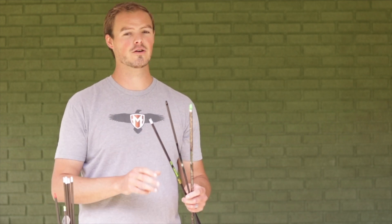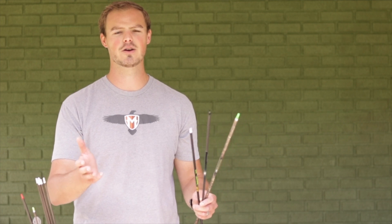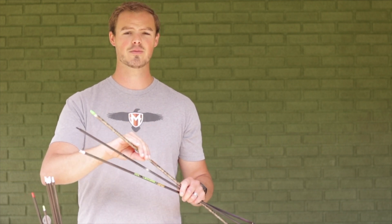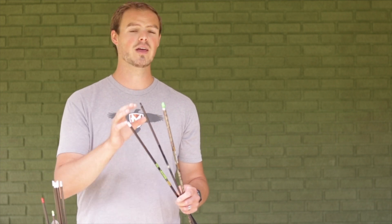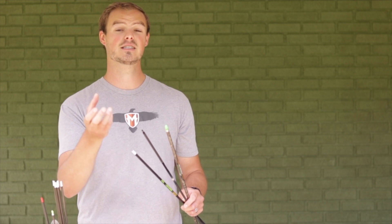Here in my hand I have three different arrows from three different companies: a Gold Tip XT Hunter, a Sirius Apollo, and an Easton aluminum arrow. They're all fantastic and can serve the purpose whether you're shooting in your backyard, going to the range, or hunting whitetail. An aluminum arrow is not created with a seam — it starts out as a flat disc of aluminum and is stretched out to the particular diameter of the shaft. Carbon arrows, whether wrapped or woven, do have seams.